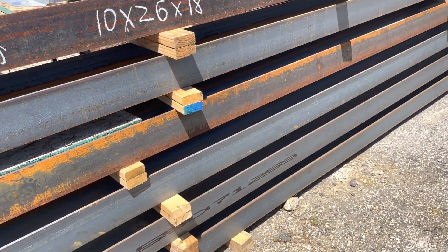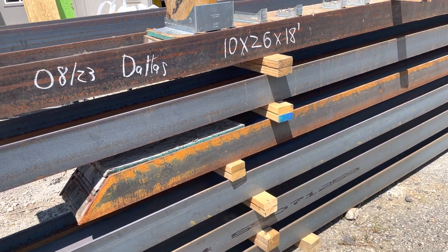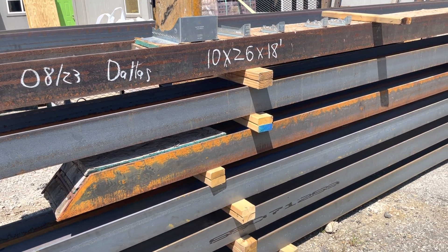So anyway, here's some more beams to look at — just a little bit about steel beams and how we use them.